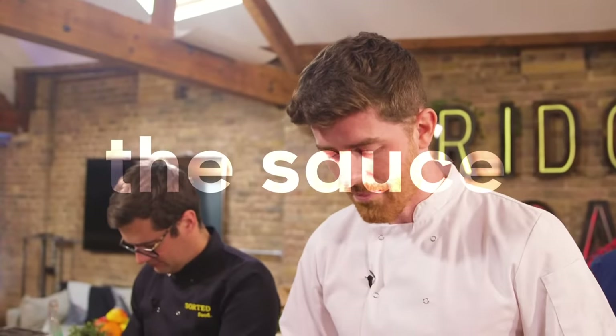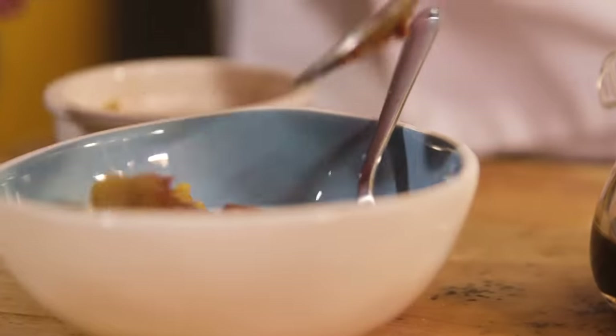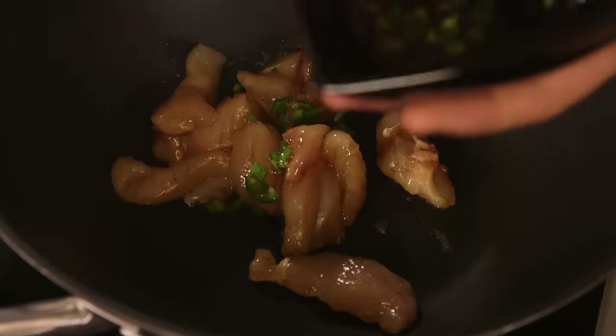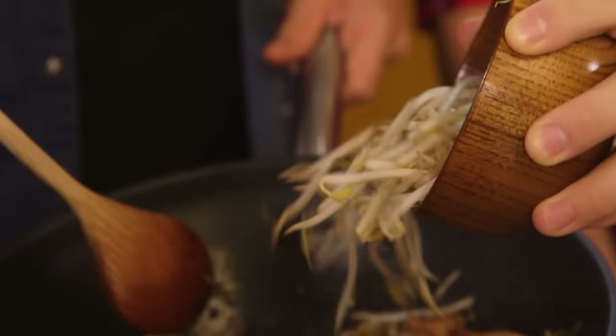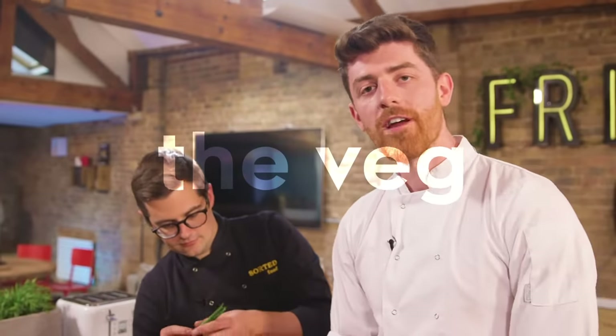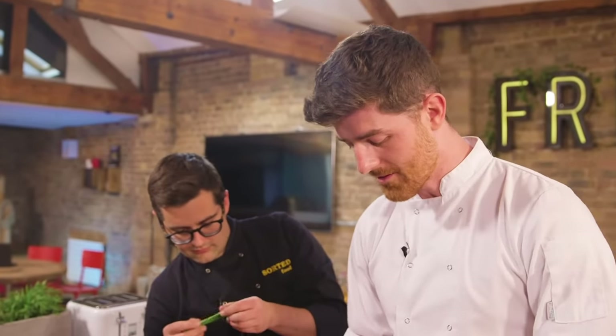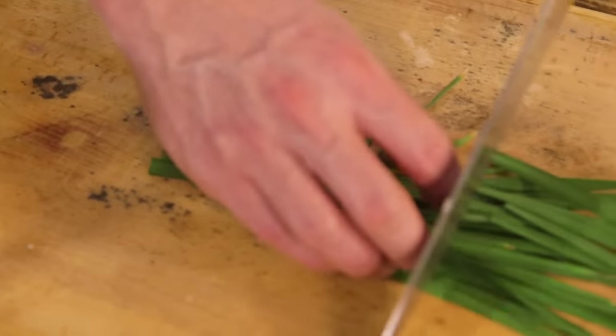We are going to make a pad thai sauce, and it's going to have fish sauce in it, soy sauce, palm sugar, and tamarind. We're going to cook our chicken in a hot wok for a few minutes to colour, then add in the sugar, the tamarind paste, the bean sprouts, and spring onions. In the original recipe they used spring onions, but a lot of the comments said a proper pad thai uses garlic chives, so we have sourced some. The tops are going in and the bottoms are saved for garnish.